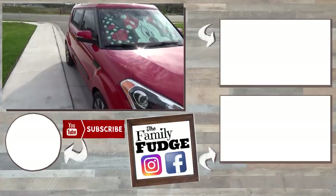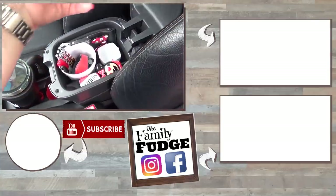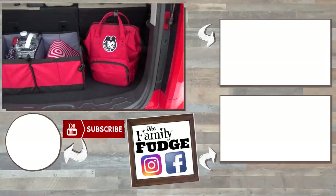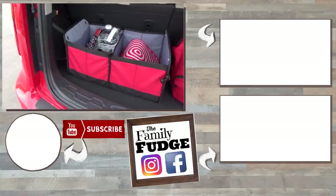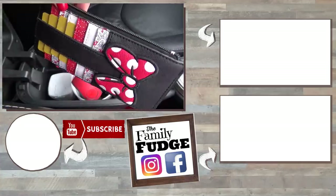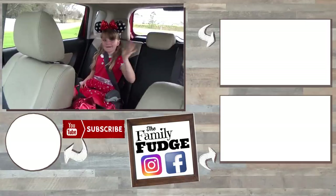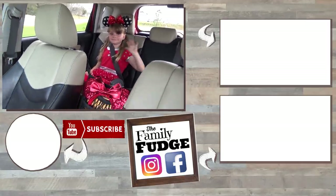So there you have it, guys — super cute but super functional. I am totally loving this new car; it's my little mommy mobile. I hope that this gives you some inspiration if you're looking to get more organized in your vehicle. Links to these items will be in the description box below. Thank you guys so much for watching and I'll see you in my next video.